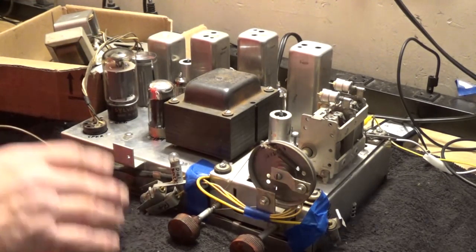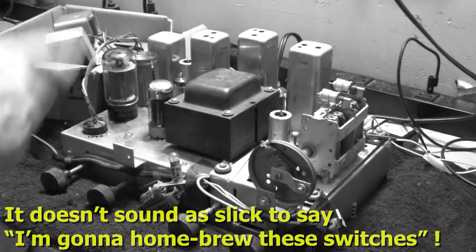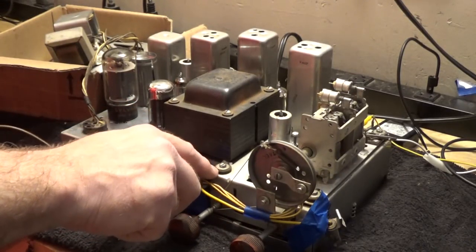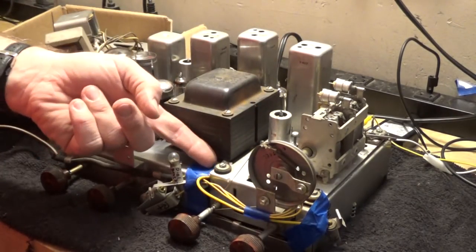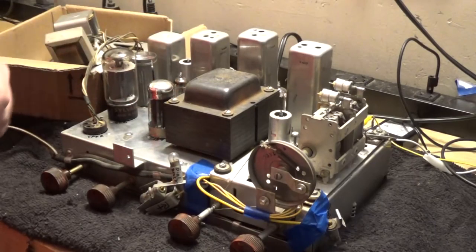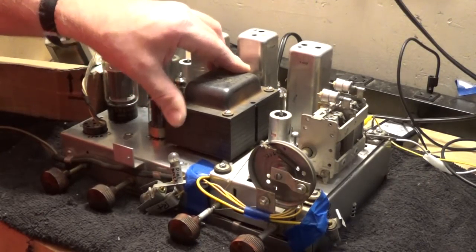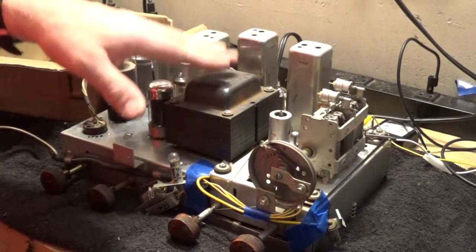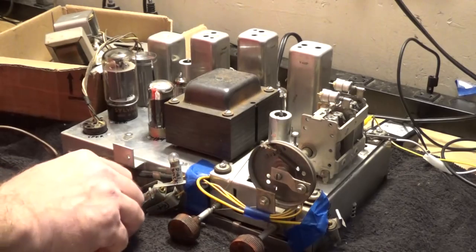I'm going to go ahead and finish up some things. I'm going to DeOxit these switches and pots because they're noisy. I'll clean and lube this tuning condenser. I've got to replace these grommets here. I can do that with this whole sub-chassis in place — I'll take one screw out at a time, put a screwdriver in there, lift that up just enough to get the grommet out, put a new grommet in, and reverse the process. I've got four to do on this transformer, and there are a couple of screws that don't have nuts on them — opposite corners — so I'm going to put those on and tighten it down. And I'll do an alignment.